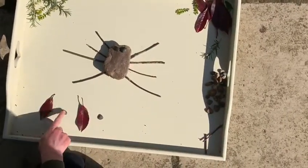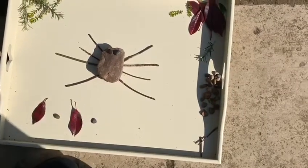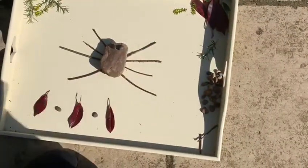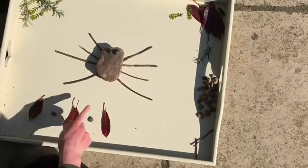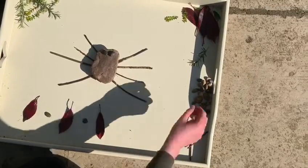So I could put a leaf and then a stone and then another leaf and another stone. So what have we got? Leaf, stone, leaf, stone, leaf, stone, leaf. What would come next in my pattern? Leaf, stone, leaf, stone, leaf, stone.